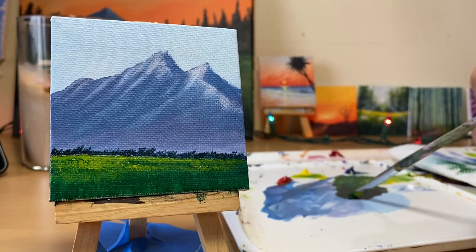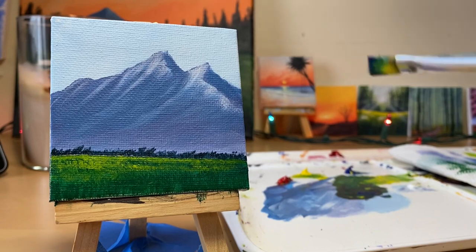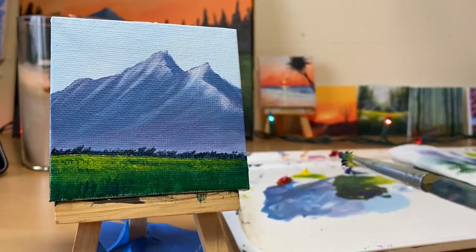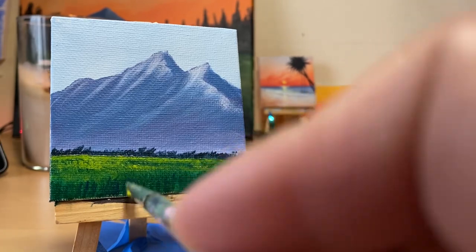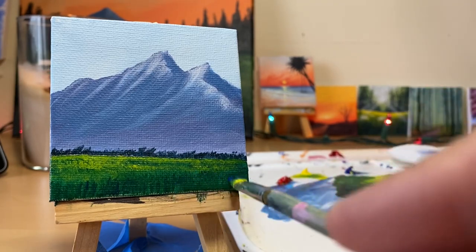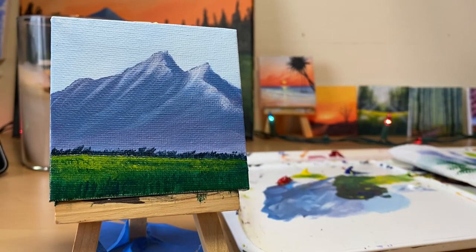I want it a little bit darker in the bottom, so I got more blue. Blue makes green - see this area right here. Yes, and then we're just gonna add some highlights later. I want it to be really dark in the bottom.